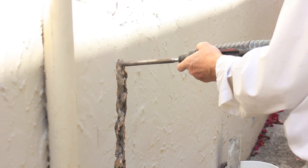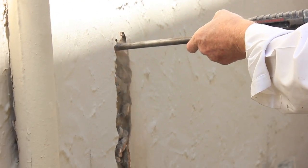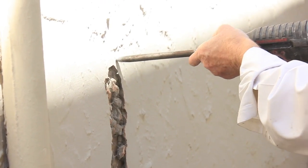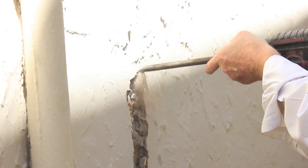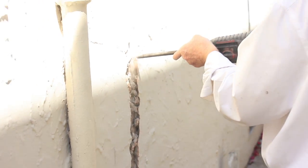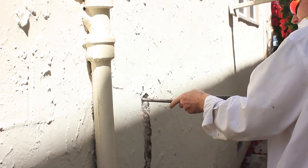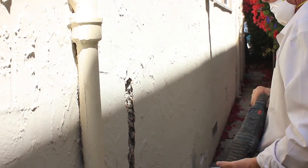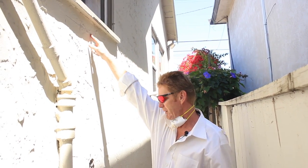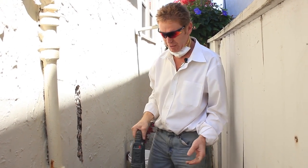A little bit at a time, guys. We're going to take it all the way up — we're not going to stop short. We're going to go right to the window. Probably no flashing left anyhow. And then after we do that, we'll cut it and pull it open.